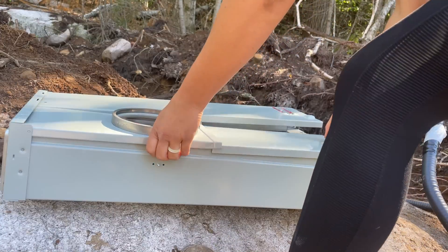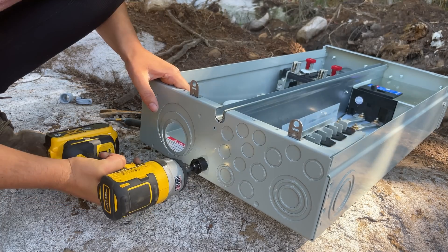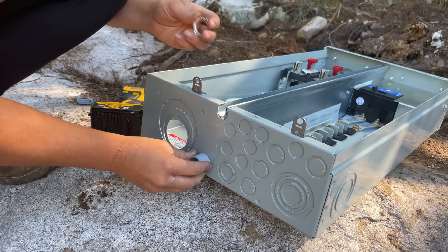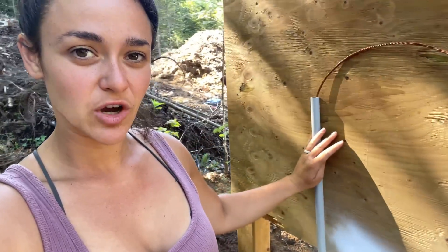I went to our town office today, paid for our permit, came back to the property, and I need to drill a hole into the bottom of the panel for this PVC pipe to go up with the grounding wire. And then I have to move this guy over a fair chunk — it's a little bit too in the middle, it needs to be over this way more.